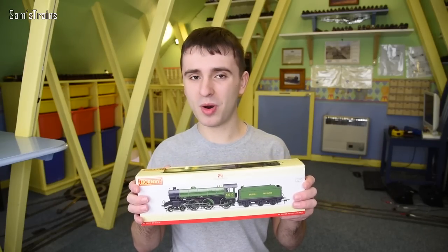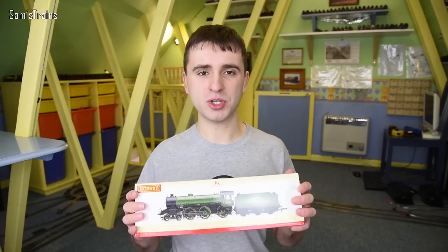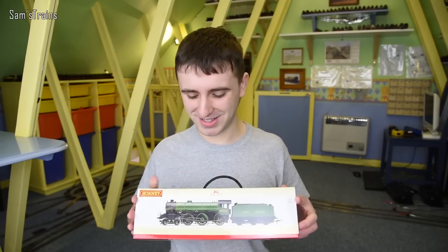Today we're going to open this Hornby one. I'm really looking forward to it because it's been quite a long time since I've just done a good old Hornby review. I really hope you're going to enjoy it. Okay, let's get started.